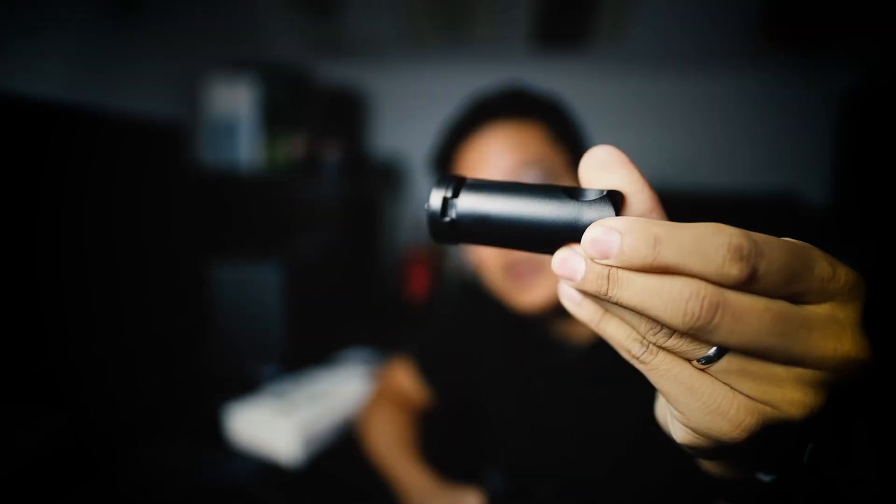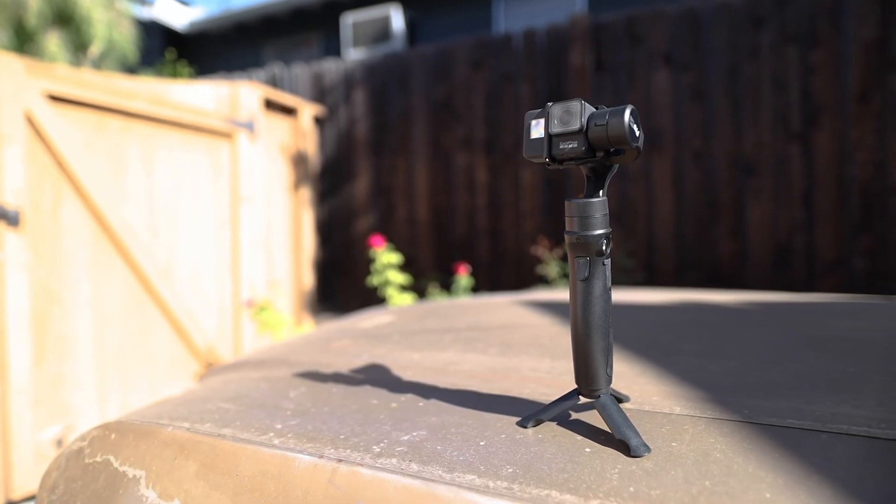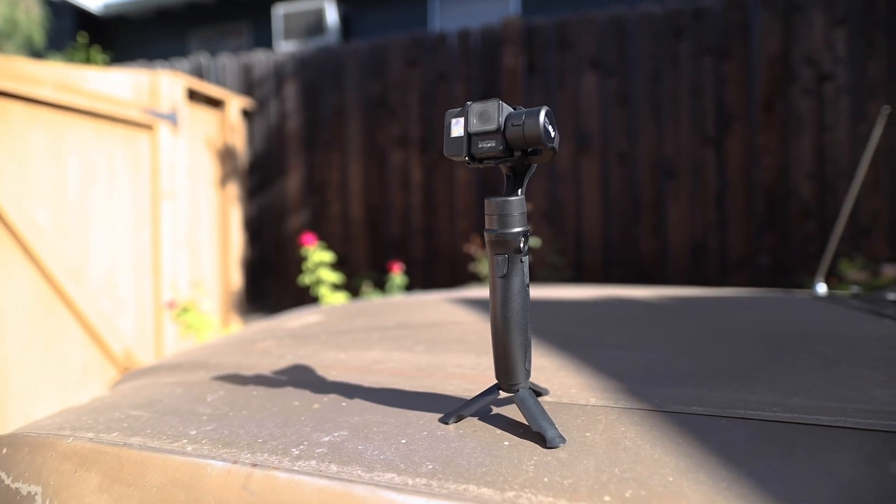Inside the box it comes with a carrying case and two cables — one for charging the gimbal itself, and another to connect the gimbal and the GoPro so you can charge the GoPro while filming. It also comes with tiny tripod legs that you screw in at the bottom, so you can quickly set it on flat surfaces and shoot time-lapses. The gimbal fits inside the carrying case while the GoPro is mounted on it.